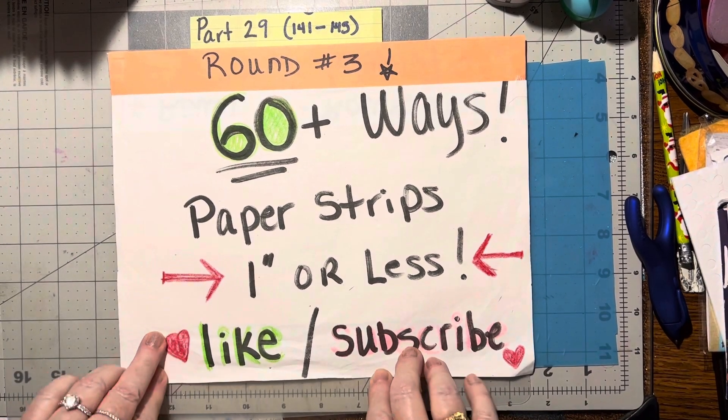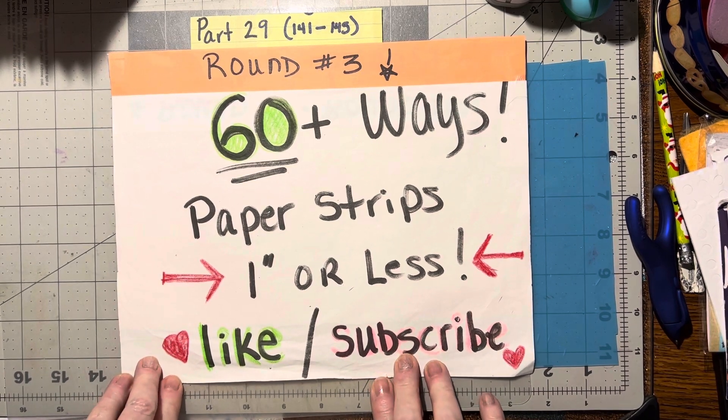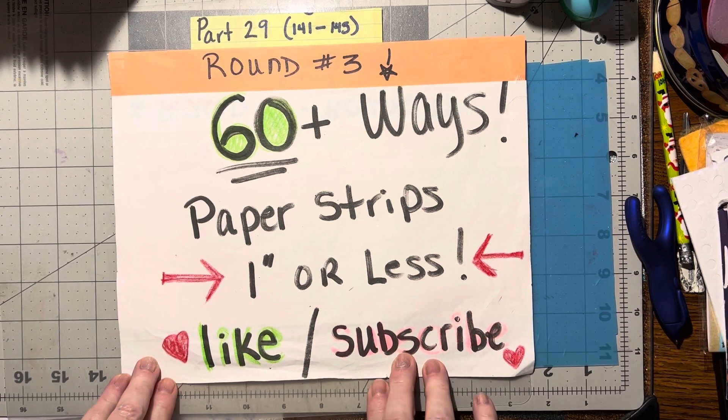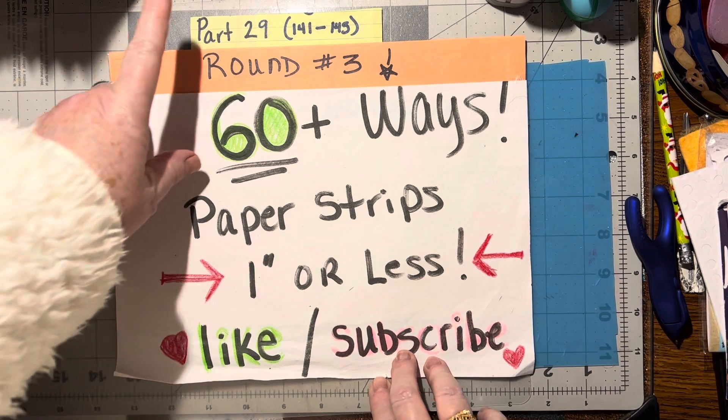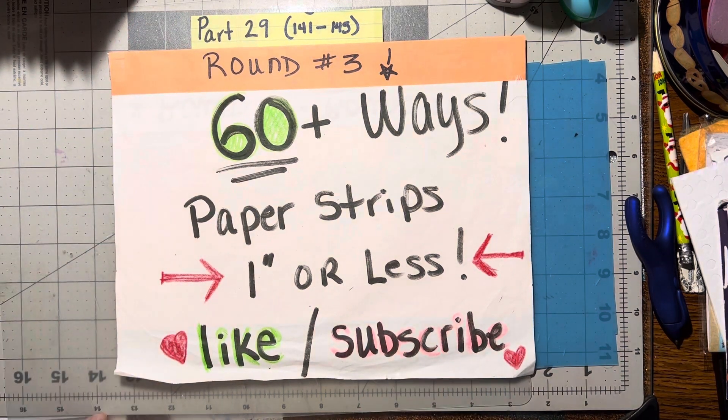Hello! We are on round three of 60 plus ways to use your paper strips that are one inch or less. So we're on part 29, which covers number 141 through 145. Let's get started.